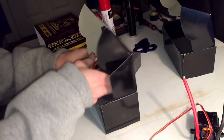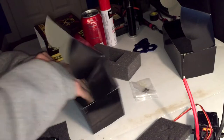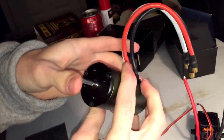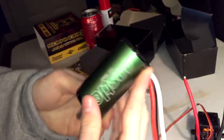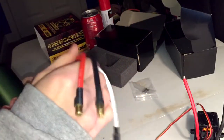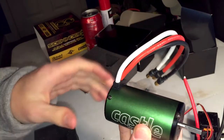Wow. The motor does come with its own hardware, which is always a plus. Look at this thing — it's got some weight to it. This is 2200KV. I'm pretty sure this weighs more than my Tekin RX8. This is a beauty.